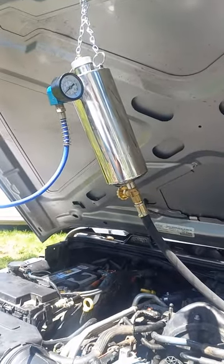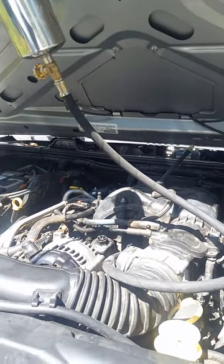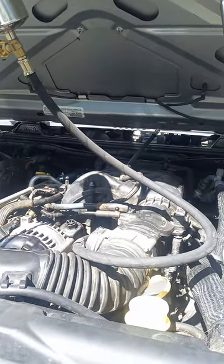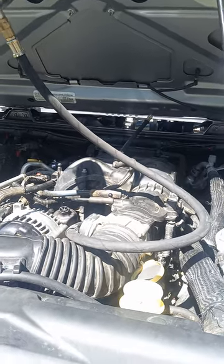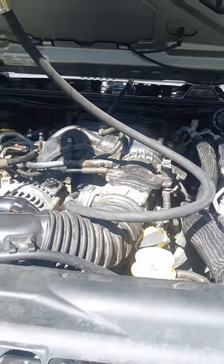Hi, it's Rich at Rich's Mobile Auto Repair. Back working on a 2018 Jeep Wrangler — we have an occasional misfire on cylinder six, and we're doing a fuel injector cleaning on the car.